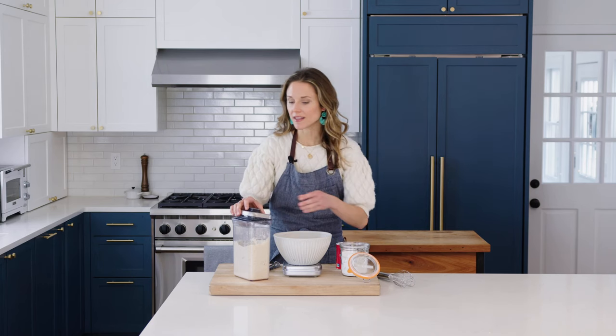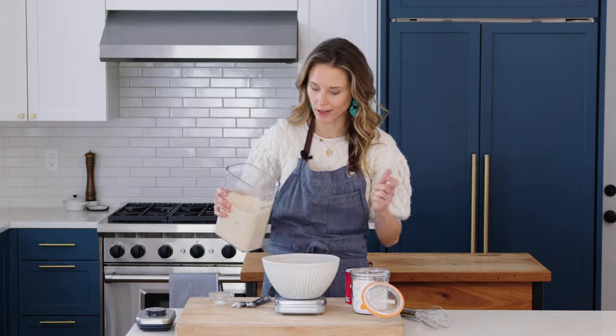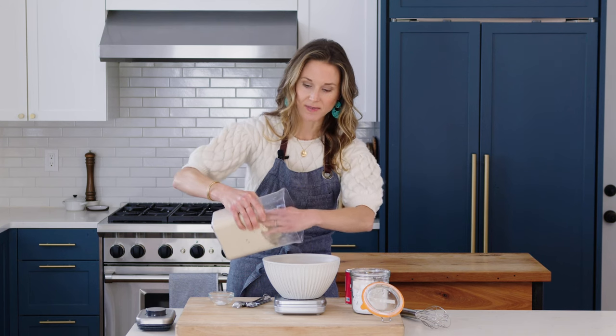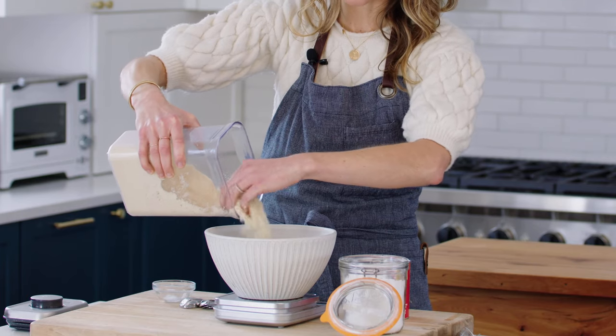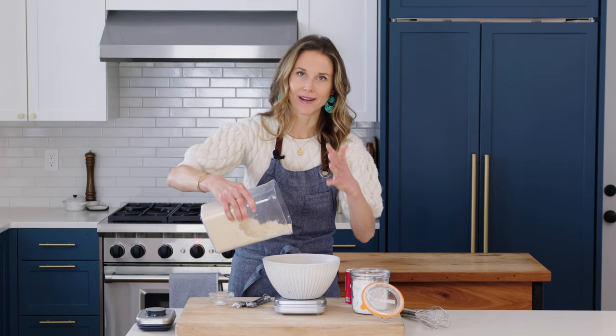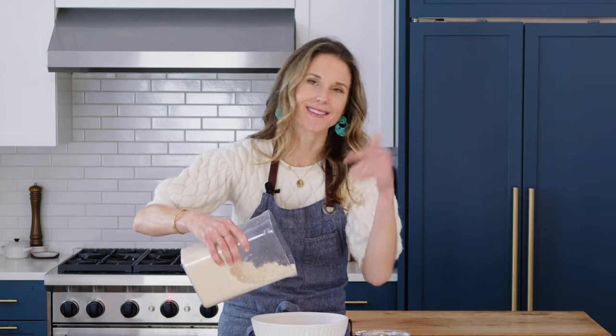Instead of using all-purpose flour in this cake, we're going to use almond flour, which not only makes it grain-free but gives the cake this ultra-tender, rich texture that I love. I'd suggest investing in an inexpensive kitchen scale if you do a lot of gluten-free baking — so much more accurate and easier. But I do include cup measurements at the link below. We need two cups or 220 grams of almond flour. This recipe is based off my gluten-free banana bread recipe — a one-bowl paleo banana bread — and I'll link to that below as well.